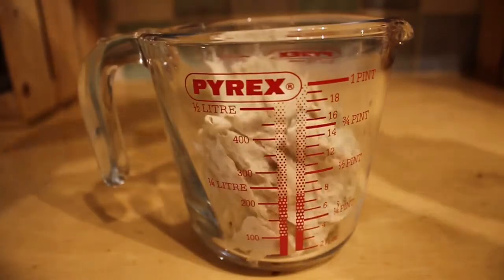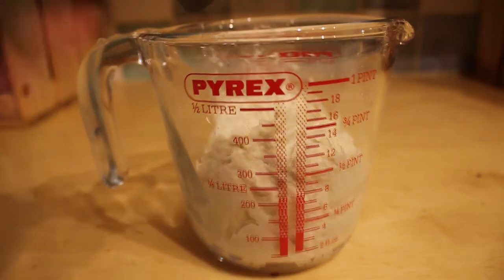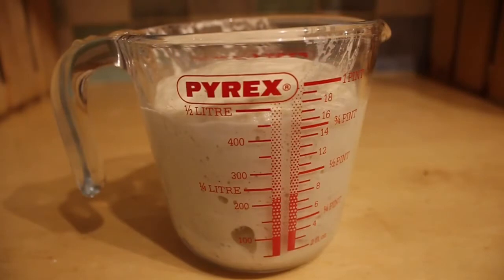I'm transferring this to a measuring jug. To stop the dough from drying out, I spray it with a little bit of water and then I leave it to rise until it doubles in volume. The measuring jug makes it really easy to see when that happened, but there's another reason — for these breadcrumbs we're not baking the bread, but microwaving it for about 4 minutes.